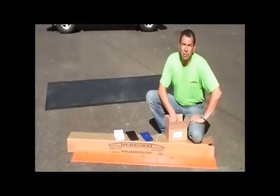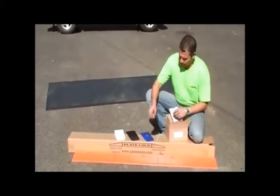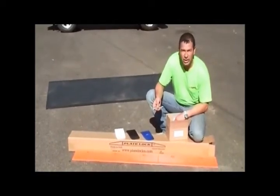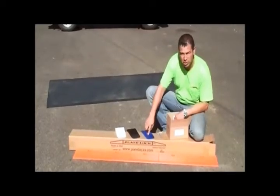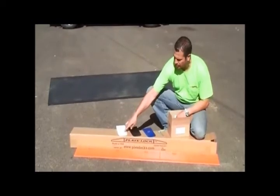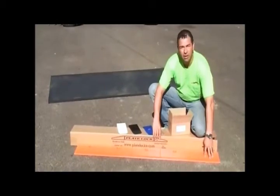When you open up the accessory box, what you'll find inside is the installation and removal instructions, 24 of the Titan 3/8 by 4 inch concrete anchors, three of the quarter inch plate lock shims, three of the half inch shims, and three of the three quarter inch shims. In the plate lock box itself, you'll find eight of the five foot long plate locks.